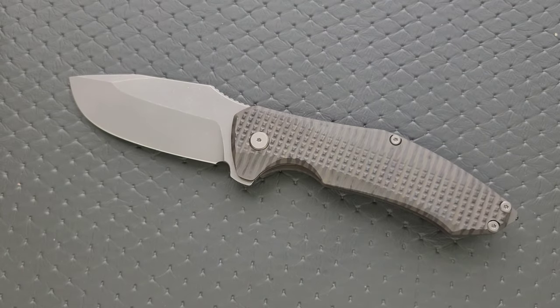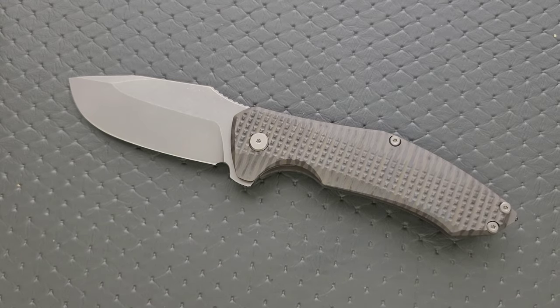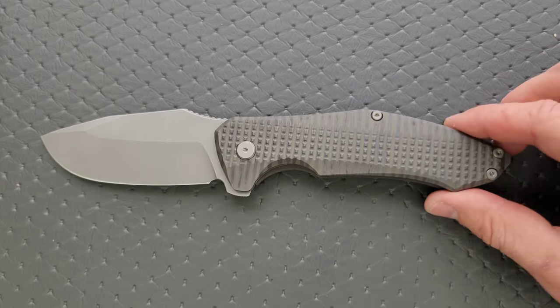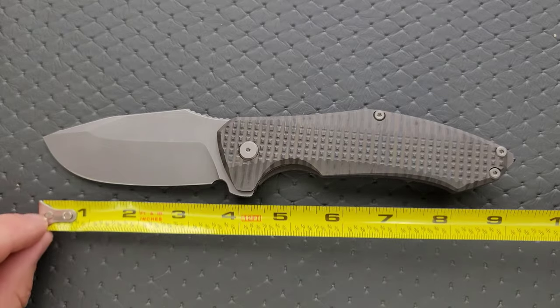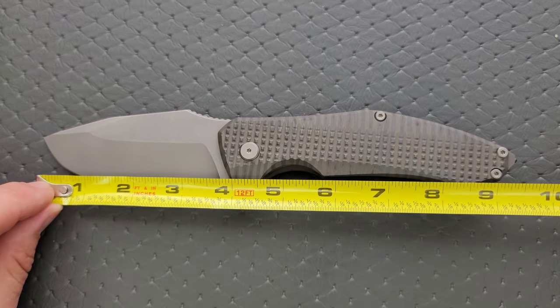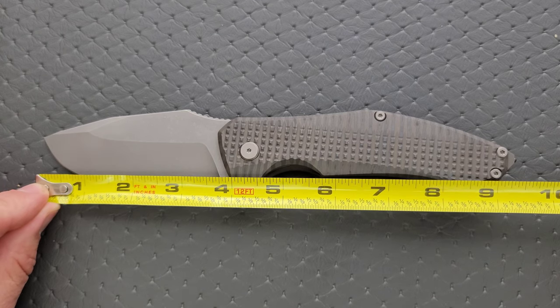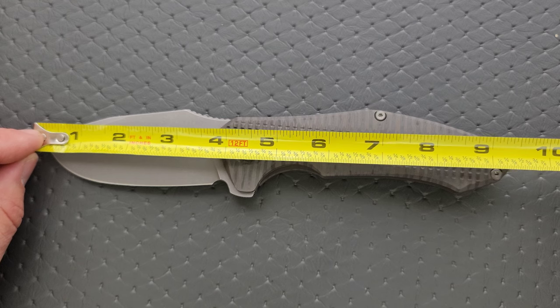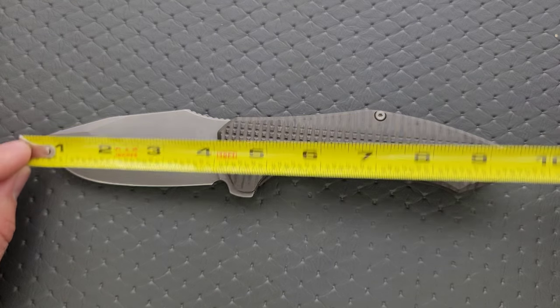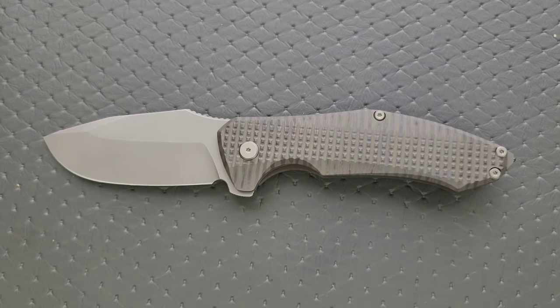Other than some very subtle similarities in blade and handle shape, they could not be more different. I guess that's a somewhat reasonable generic observation. Overall length going to the back of the knife is nine and a quarter. If you want to go to the glass breaker, it's nine and a half inches. Blade length: 3.85 inches. Cutting edge: 3.75 inches.